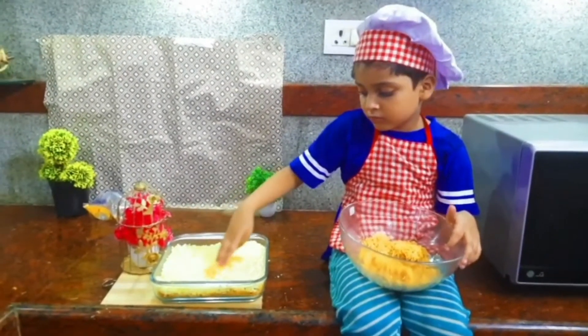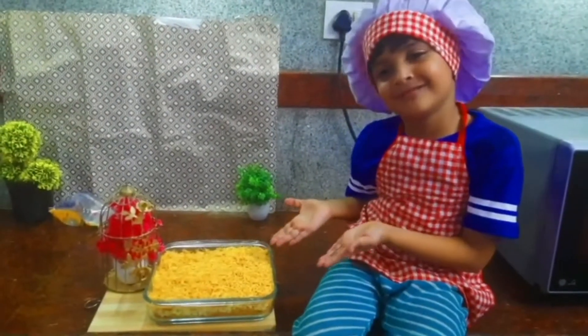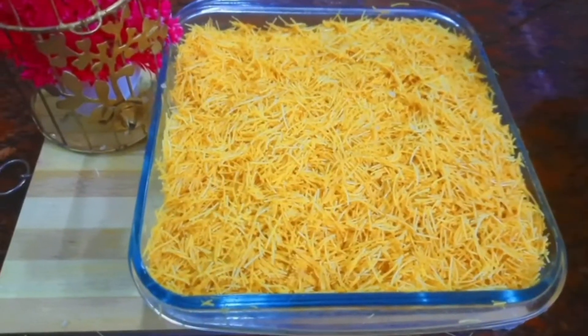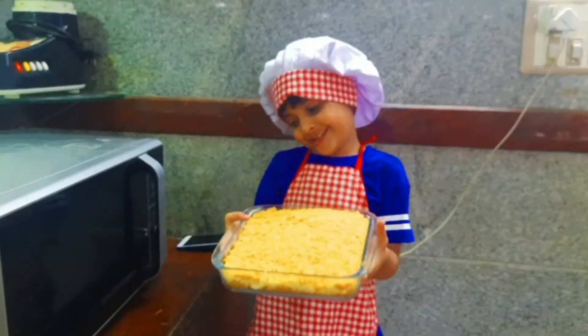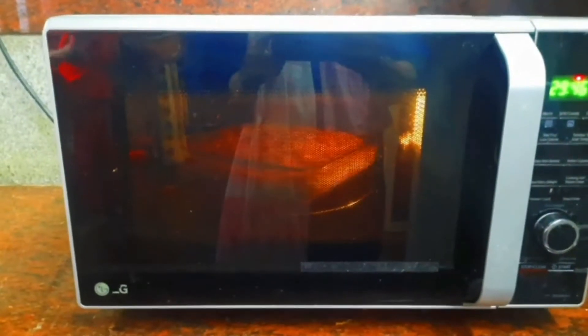Add warm and sour again. Bake in oven. Pour. Fifty-five minutes.